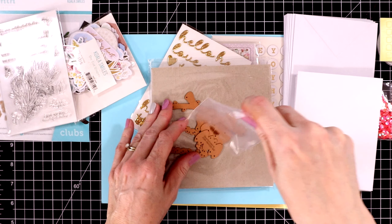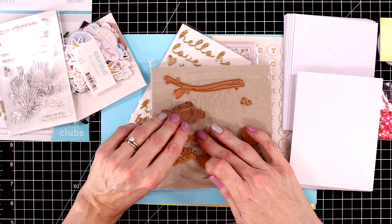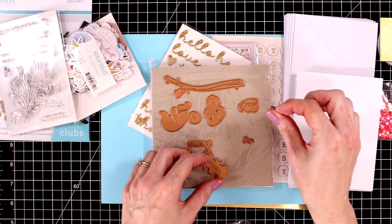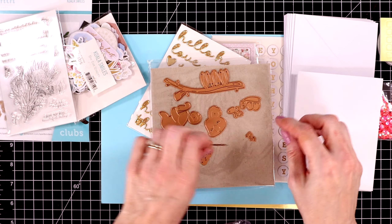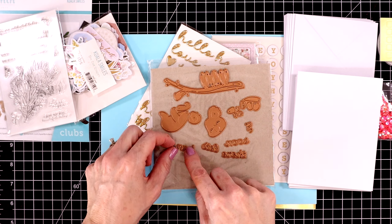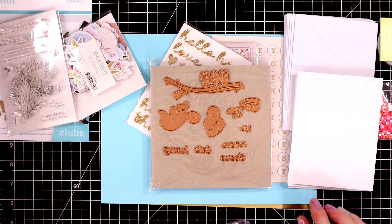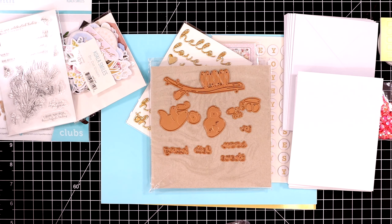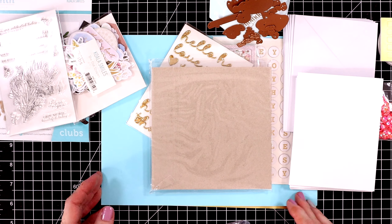Here are the dies. A lot of them are attached so you only have to run it through once to get several pieces, which is really nice. You get a bunch of leaves and a tree branch. It also includes two sentiment word dies — one says "let's hang soon" and the other says "hang in there." I'll store these on my Spellbinders diamond so I don't lose any of these smaller dies. This is a really strong magnet — I love this thing, I always keep it on my desk.